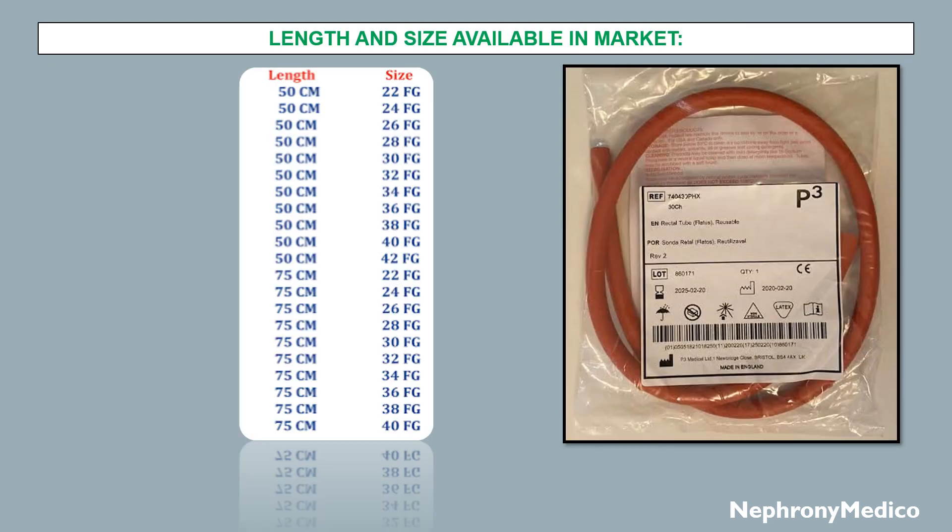The lengths and sizes available in the market include 22, 24, 26, 50, and 75 cm. On the side is a picture of a flatus tube available in the market.